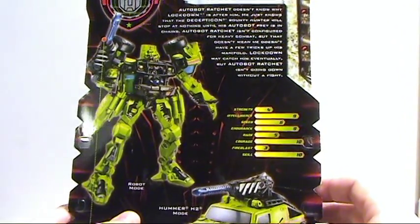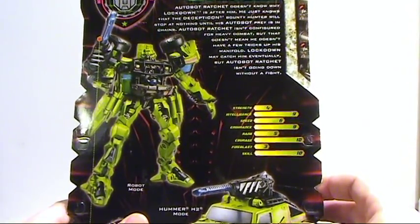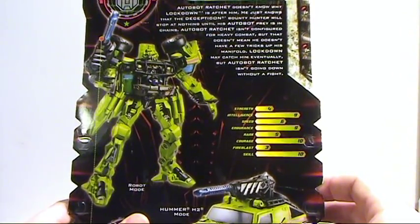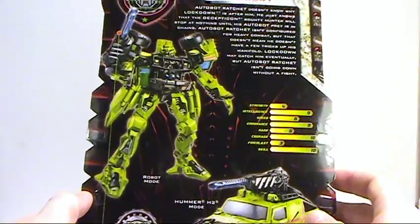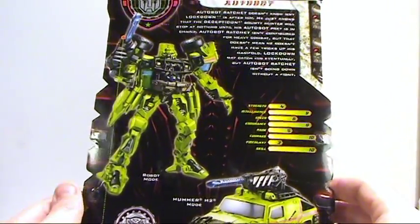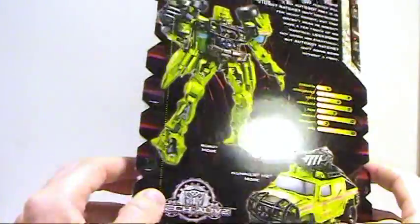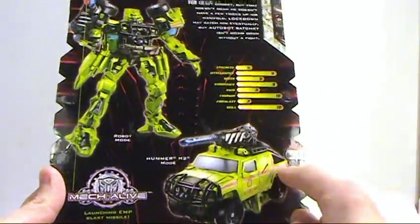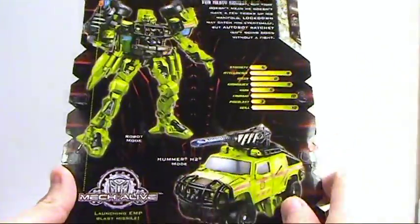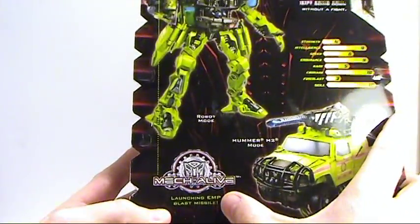Autobot Ratchet isn't configured for heavy combat but that doesn't mean he doesn't have a few tricks up his manifold. Lockdown may catch him eventually but Autobot Ratchet isn't going down without a fight. There's the tech specs, there's the car — he is an H2 Hummer — sure, with the launching EMP blast.